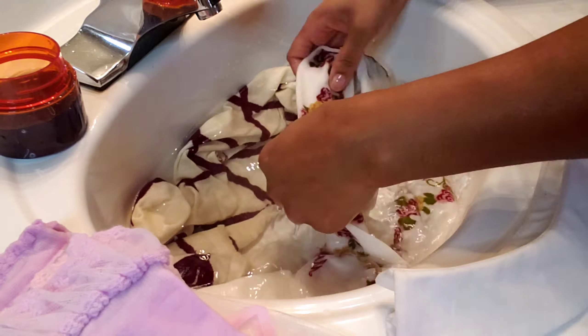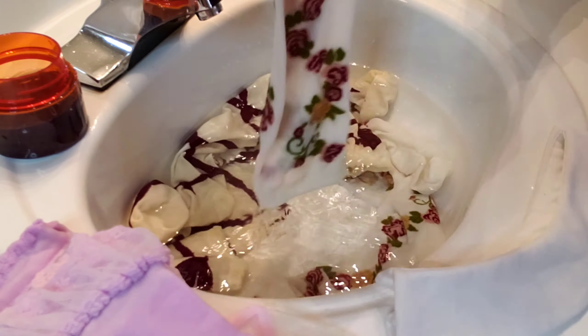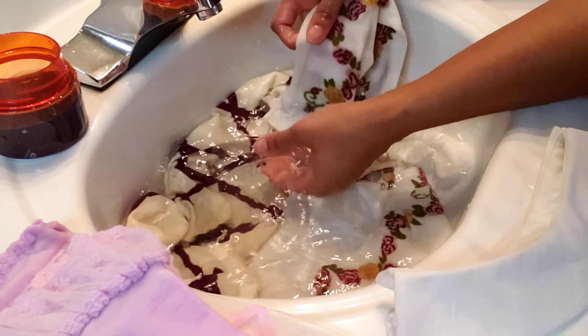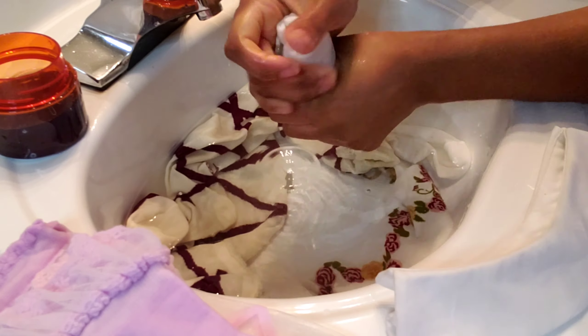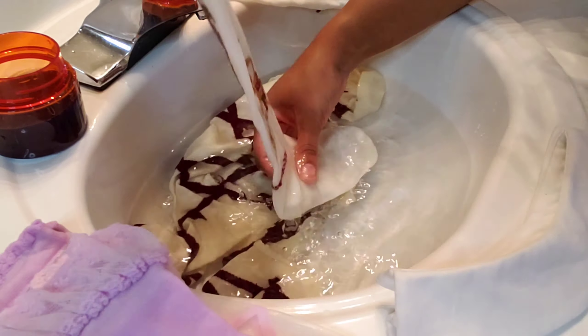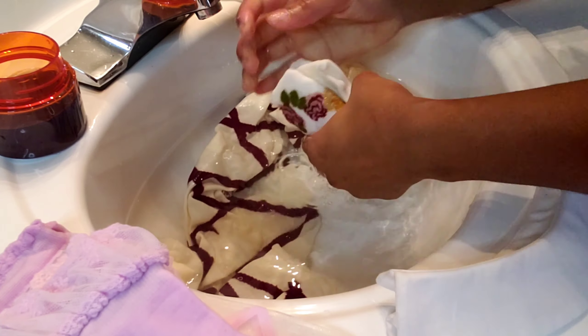That way you get nice clean socks — your colors are nice and bright, dirt marks are all out. No one wants dirty socks. Clean your socks, clean your clothes — it's really not hard.